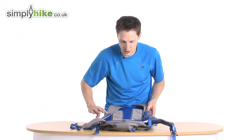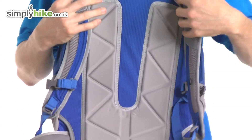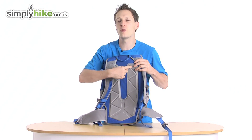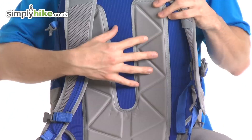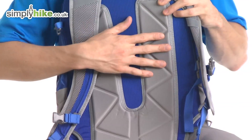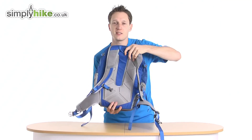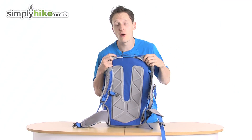The back panel system itself has this system here which basically enables the bag to sit nicely on your back but not directly up against it, giving you nice ventilation to keep your back cool. So if you are doing a lot of hiking and walking, this is going to be a really nice system. Also because it's lightweight and flexible, it will pretty much mould to the shape of your back, giving you even more comfort.